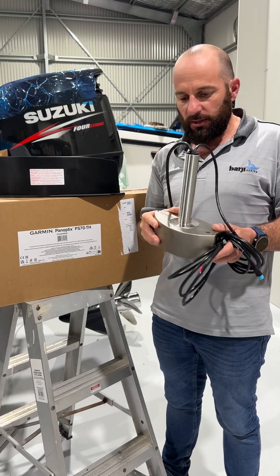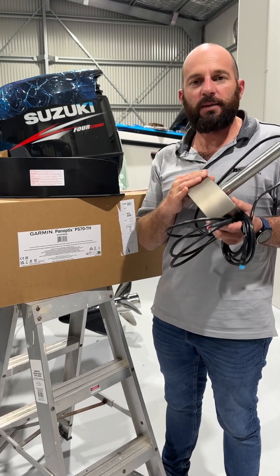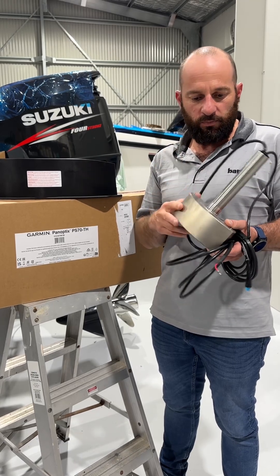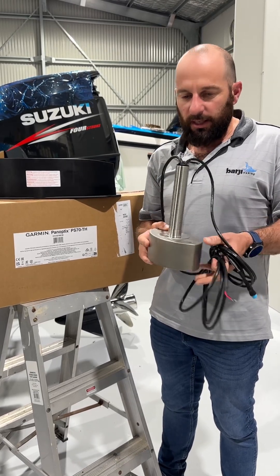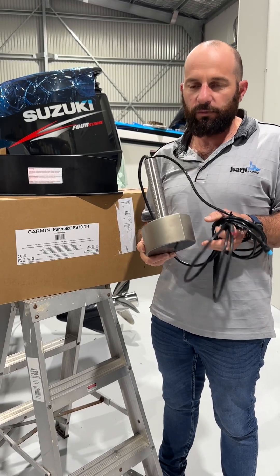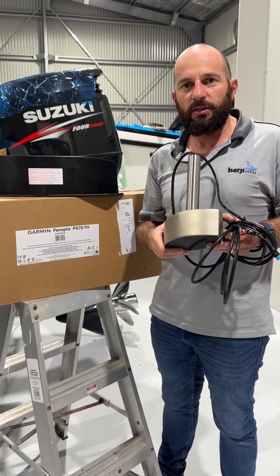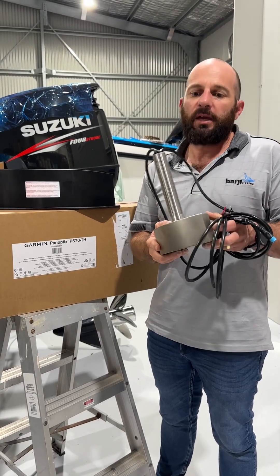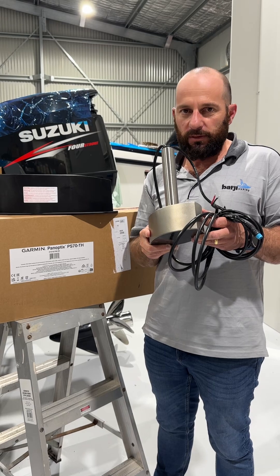This transducer, in my opinion, is going to be a dead set game changer in the offshore fishing scene — predominantly the game fishing scene that I'm most connected to. We've all talked about and longed for wide beam style transducers. Well, here we have one: this is a 120 degree beam width with an 8 degree beam width in the opposite direction.